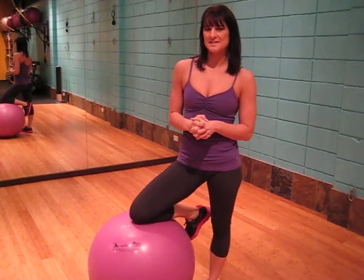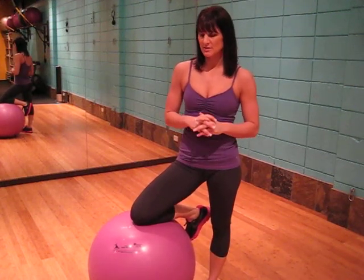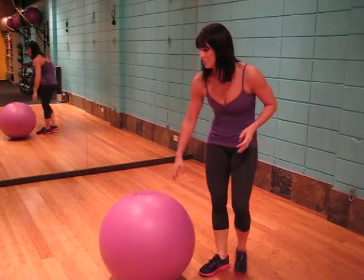This exercise is the ball opposite arm-leg lift, and we will be targeting the core in this exercise. All we need is a body ball.